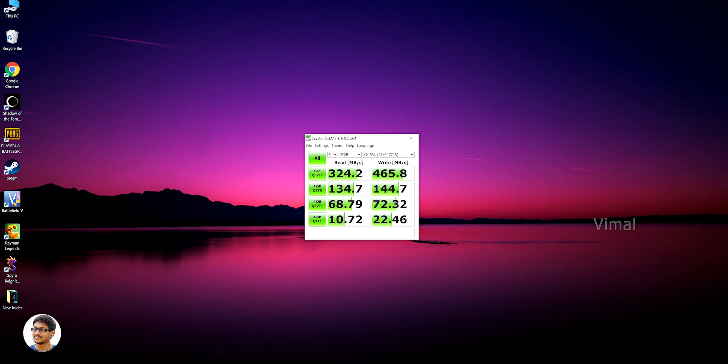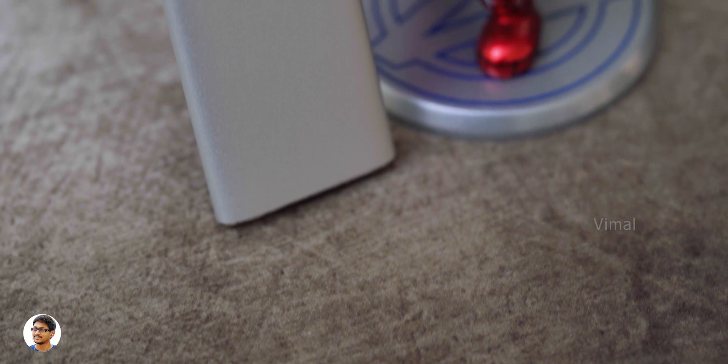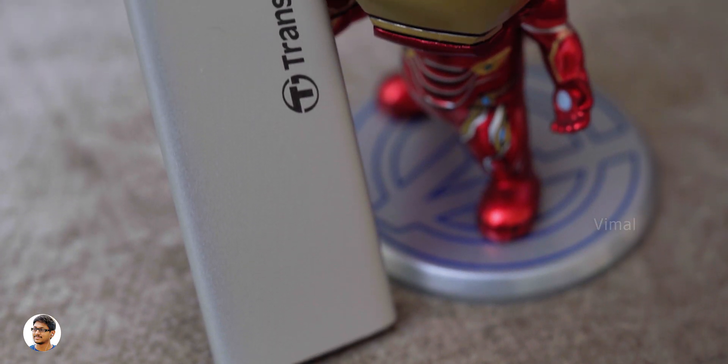The Transcend ESD 240C got max sequential read speeds of around 324.2 Mbps and write speeds of around 465.8 Mbps. Those are some pretty good results, but to be honest it's not the fastest external SSD I've seen around this price range. One more strange thing — usually we always get higher read speeds compared to write speeds, but on this particular drive the results were opposite. Nonetheless, this portable SSD is way faster compared to an external hard disk.